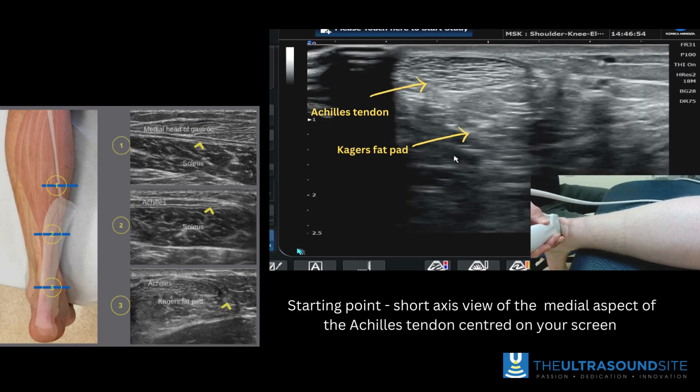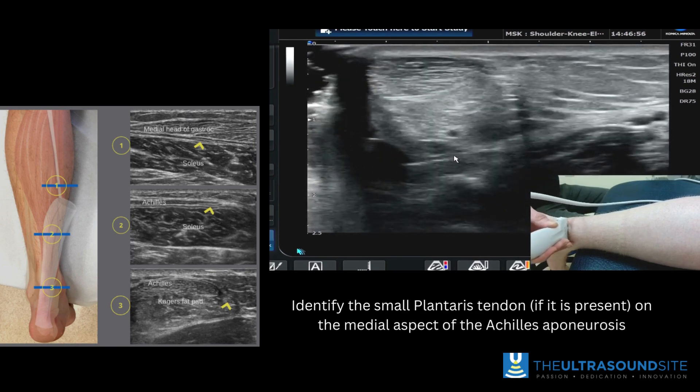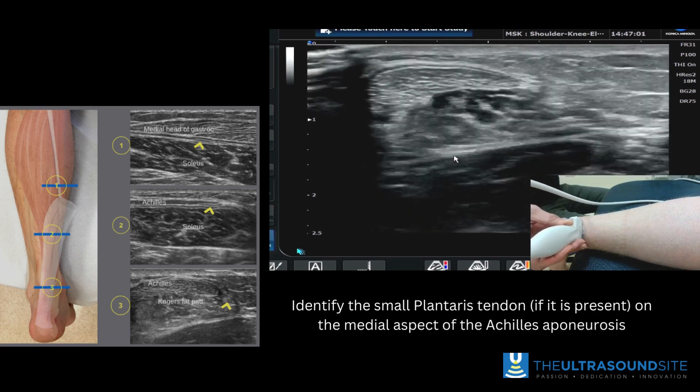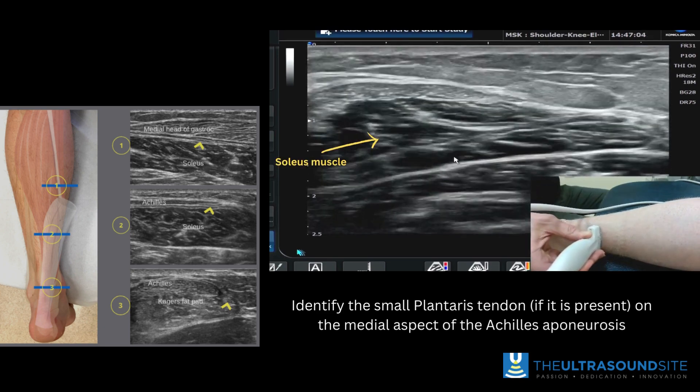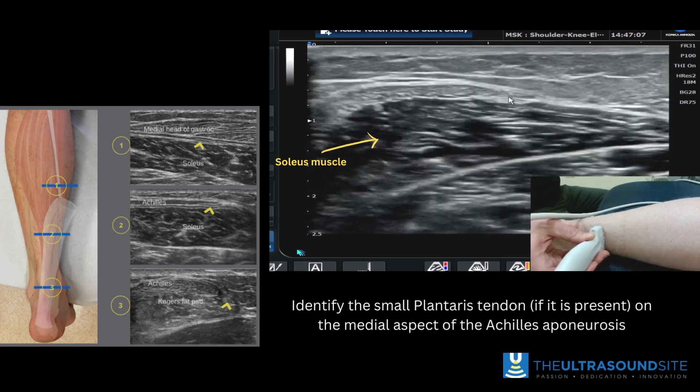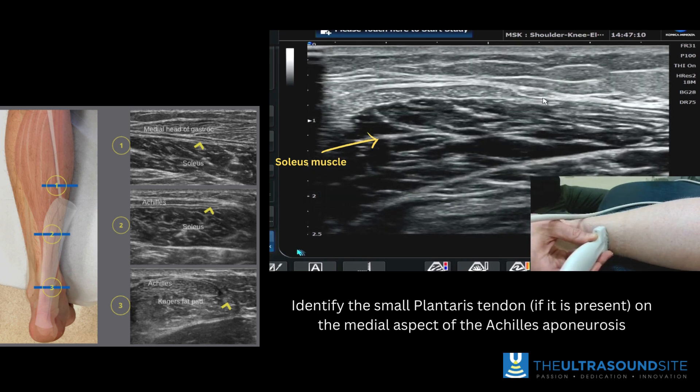We're going to have a look at the medial aspect of the achilles, which we can see on the screen here. Just centre it in the screen so that you can see that tendon nicely, and you'll start to see the soleus emerge underneath. The cursor then highlights the small plantaris tendon for you on the medial aspect of the achilles tendon.